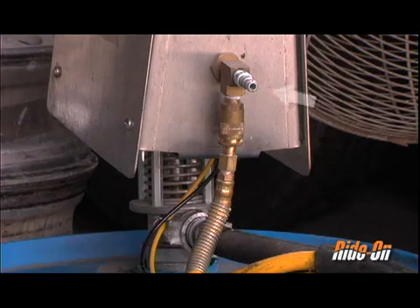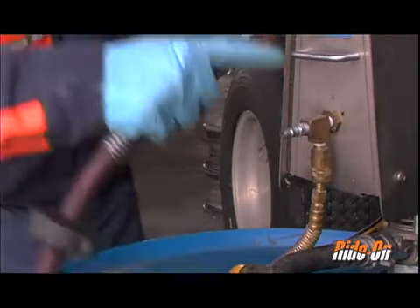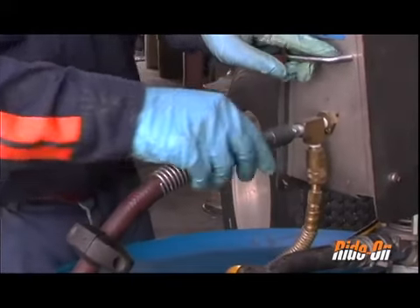After you have selected and attached an appropriate nipple or coupling to the brass opening in the front of the pump that matches your shop's air system, connect the air system to the pump.